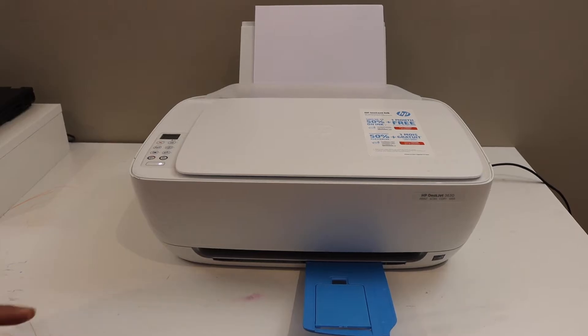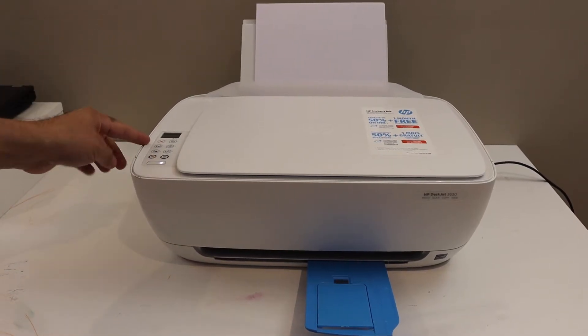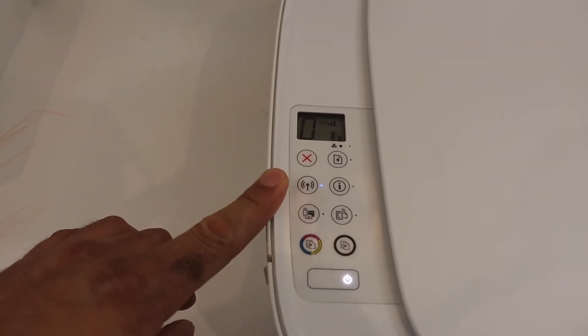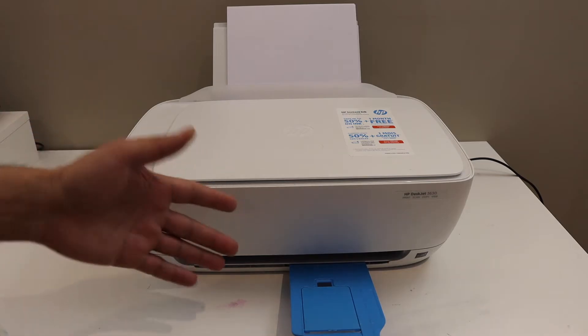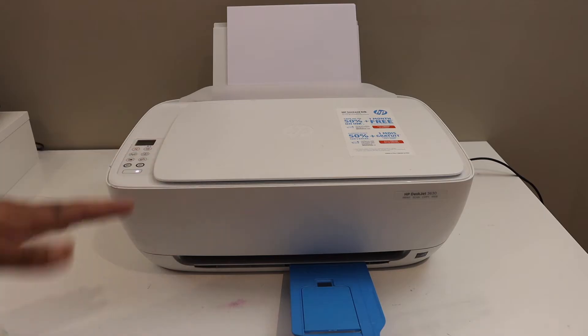In this video I'm going to show you why the Wi-Fi light of your printer is blinking. This is the blue light which keeps blinking. The first reason for this light to blink is that the printer is not connected to the Wi-Fi network.